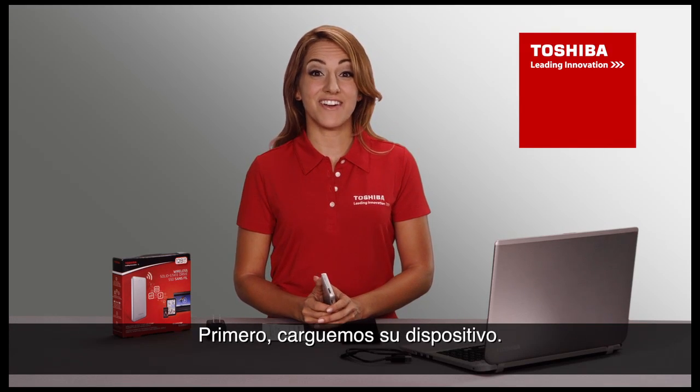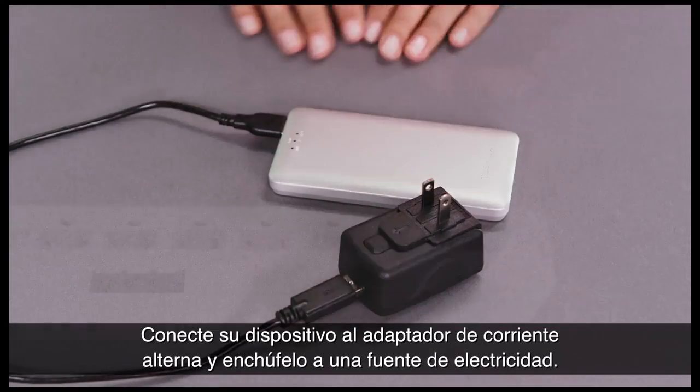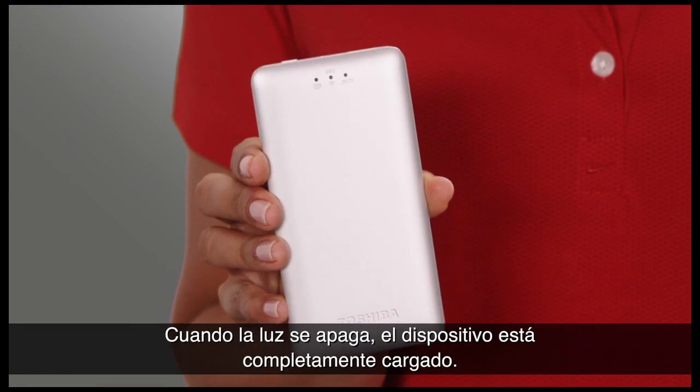First things first, let's get your device charged up. Connect your device to the AC adapter and plug into a power source. The battery indicator will start blinking. When the light goes off, the device is fully charged.